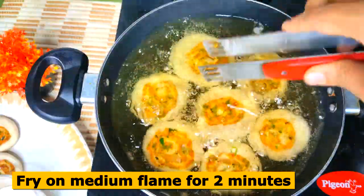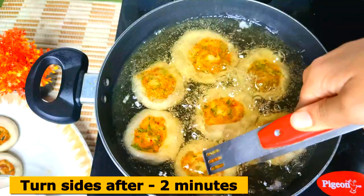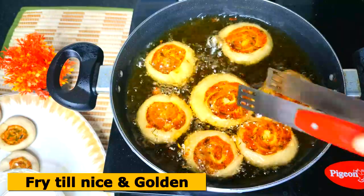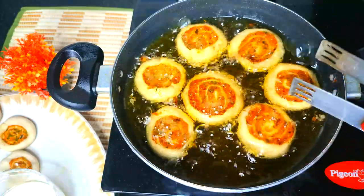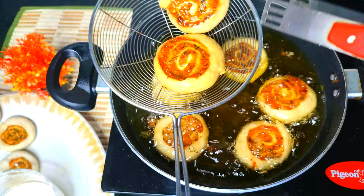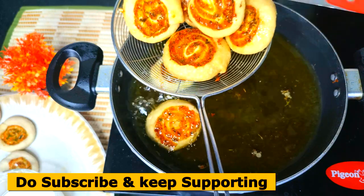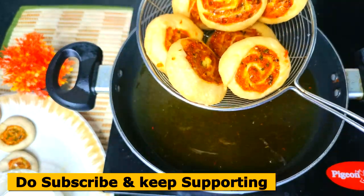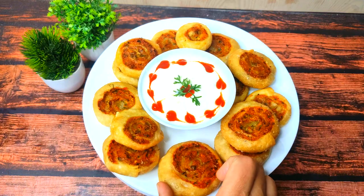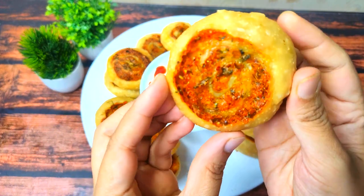Change the sides at this point. We will fry all the pinwheels until they get a beautiful color. For about 7 to 8 minutes, fry the pinwheels one by one and remove excess oil. This is a beautiful snack.